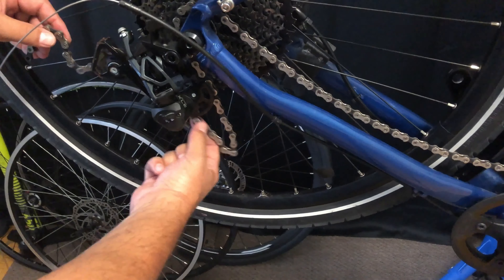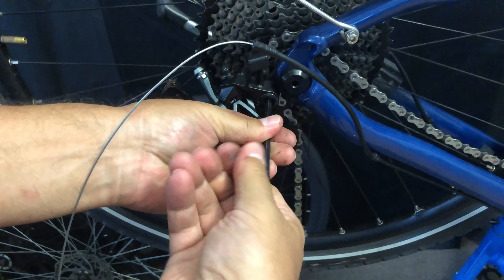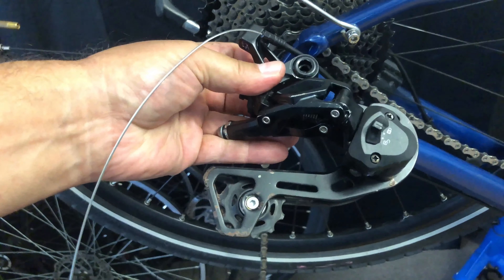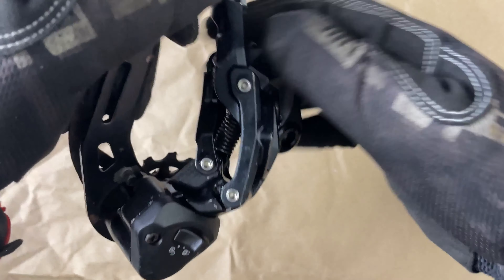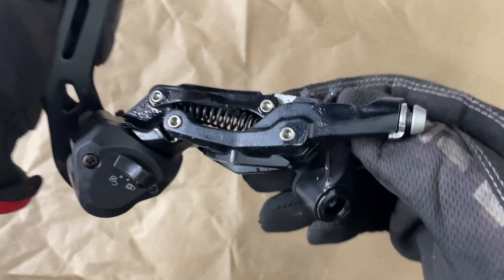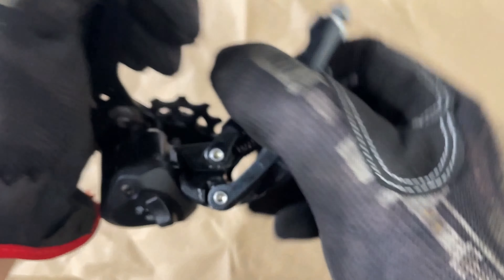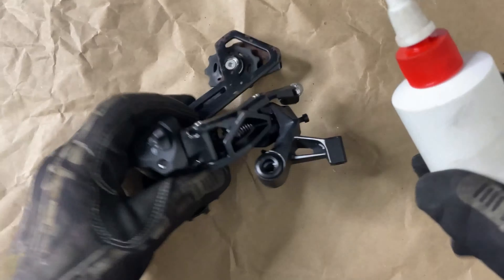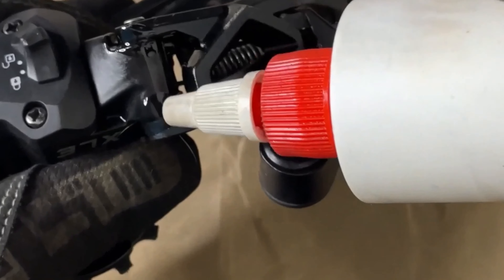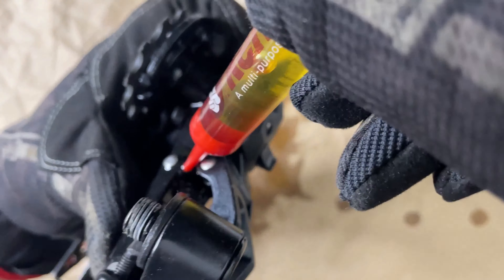We've got a lot more tension on the cable. It's stuck and not dropping. It's downshifting fine — moving up to the larger cogs — but we need it to drop to the smaller cogs. We'll test the limit screws. The low limit screw for the small cogs was screwed in a lot, possibly adjusted improperly. We let it out but nothing happened — the chain still isn't dropping — so we're going to change the cable as the next step.